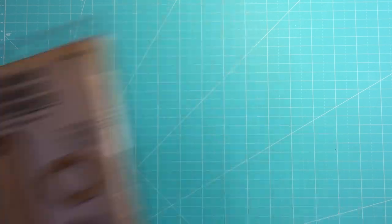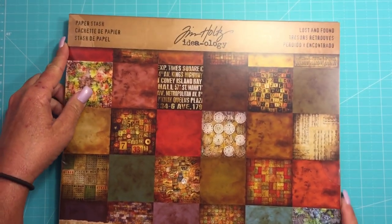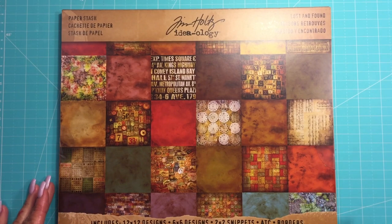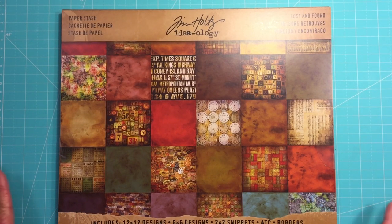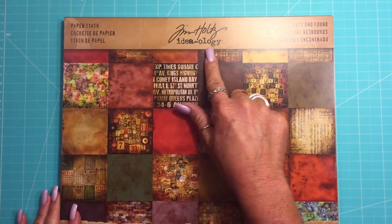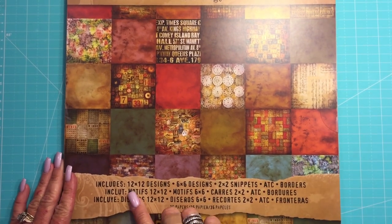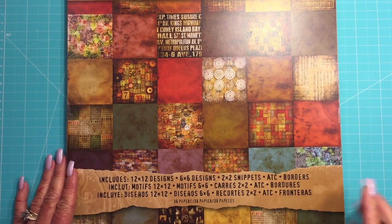It makes a really big tag and these book plates. Like I said, it was about $19. And then I got this — let me make sure I'm in camera because I moved everything around again. I redid my lights. I have a few more lamps. I feel like I'm sitting on the face of the sun and I still don't think it's any better. But anyway, we have this Tim Holtz Lost and Found paper stack. It has 12x12, 6x6, 2x2s, ATCs, and borders in here.